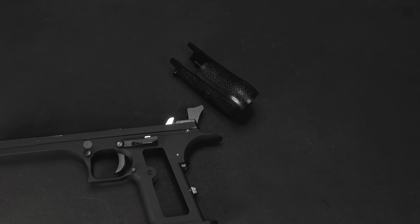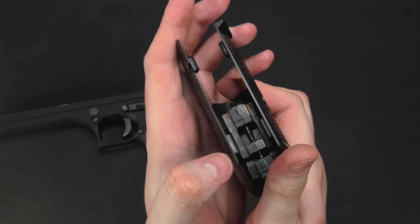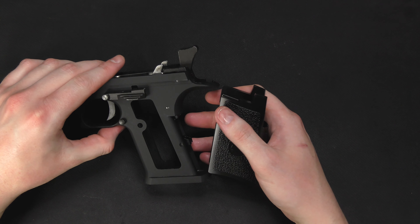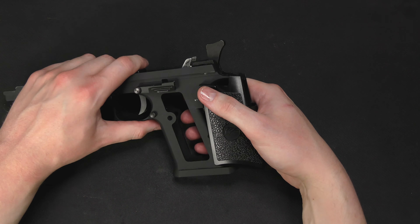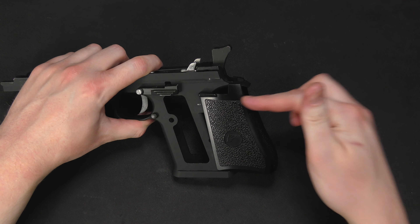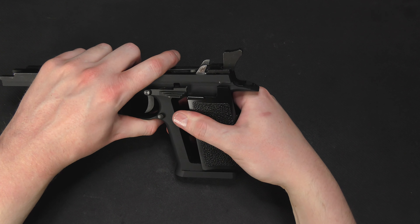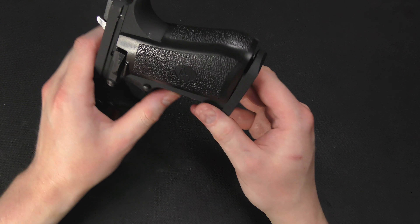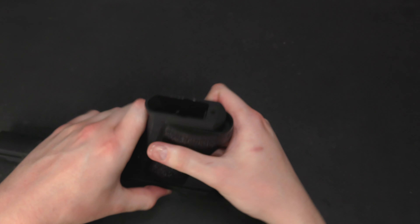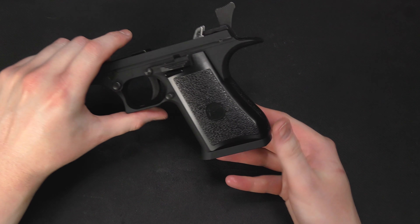All we have to do now is pry the grip back onto the frame. Here are the tabs — they go in on the inside. Get it started over the body of the frame; it's usually easier if you put pressure at the top first. It's going to snap on. Make sure we align it. Snaps in, and make sure that this plunger goes in the hole right here. The grip is back on.